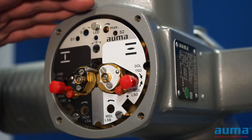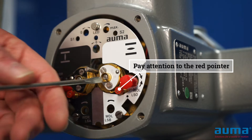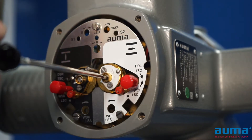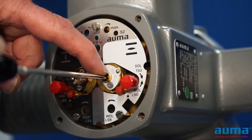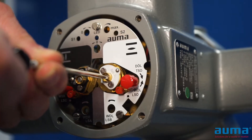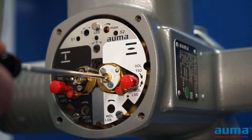Now with my actuator in the open position, I'm going to go over to my open side. I'm going to push in on my setting screw, which is my detent, and turn it counterclockwise for open. There will also be an arrow showing the direction. For every turn of the screw, my pointer will rotate 90 degrees until it comes around and points towards the trip mark.